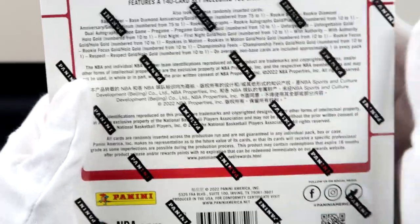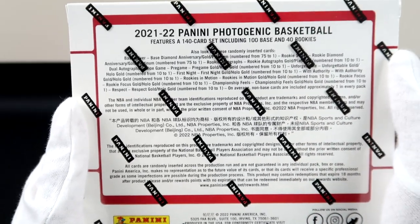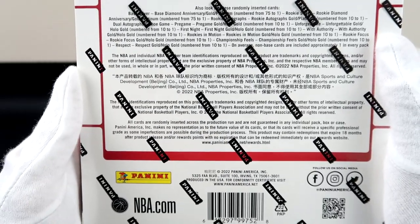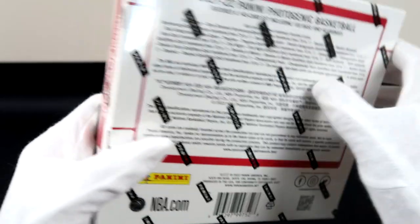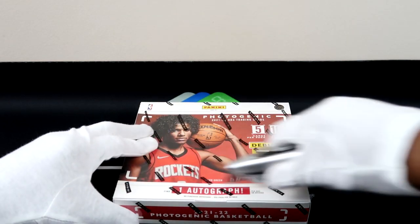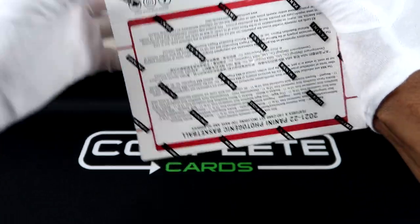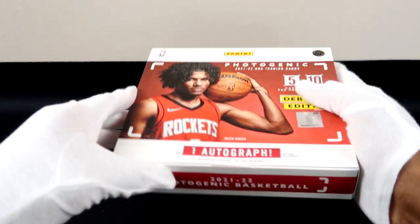The rookie autos don't even have a parallel because they're just so hard to get, but there it is — 10 to 1. So just getting a parallel rookie card will be a steal; that'll mean you hit on this box. I see base, diamond anniversary, then there's gold and platinum — that looks pretty cool as an insert. The rookies have that too. It does seem like this will be one of the harder boxes, but it is the debut edition, which is a good sign for collector value in the future since these are the first ever.